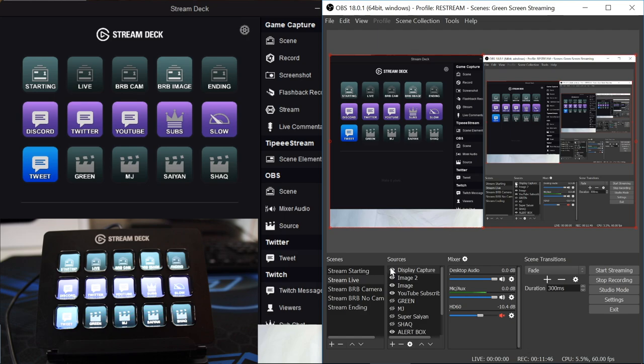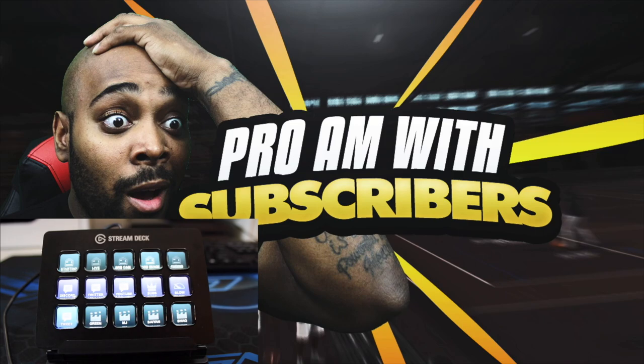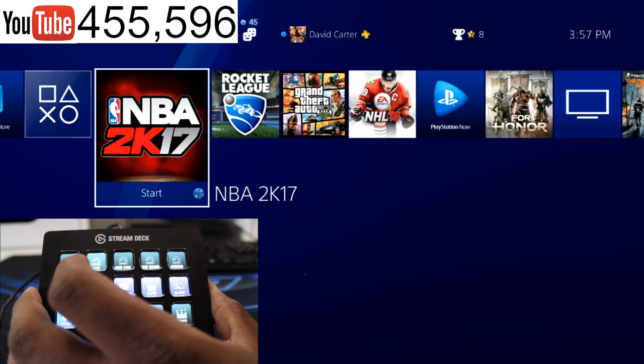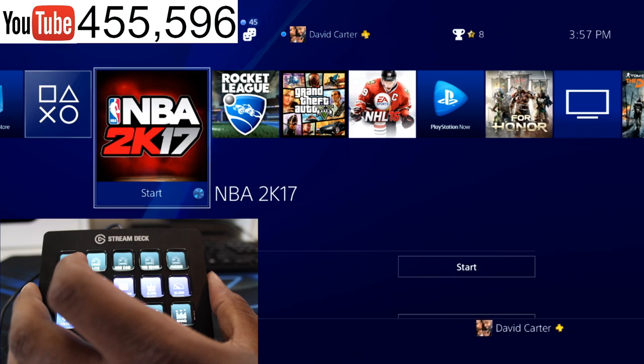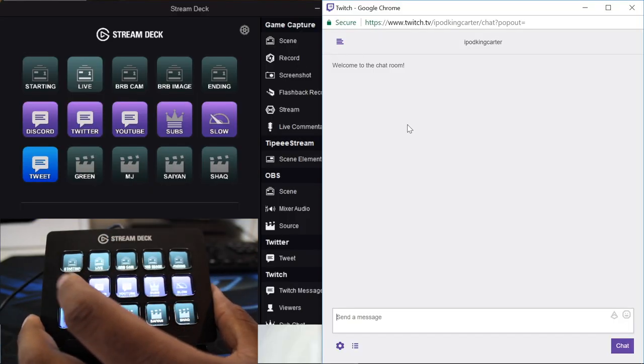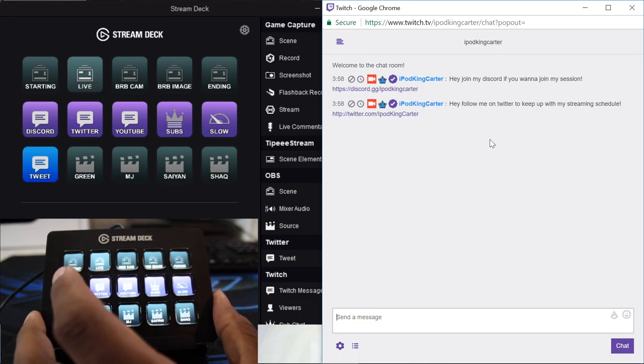I'm going to close the display capture for a moment because I want to show you how my streams look when I'm live. Starting from where my streams begin - if this was a normal Pro-Am stream, I'd have the starting screen set. If I want to go live, I press the button and it goes straight to the gaming screen. My camera source is hidden right now since I don't need to be on cam for this. You can share your Discord with one button - it sends out an entire message with a link.